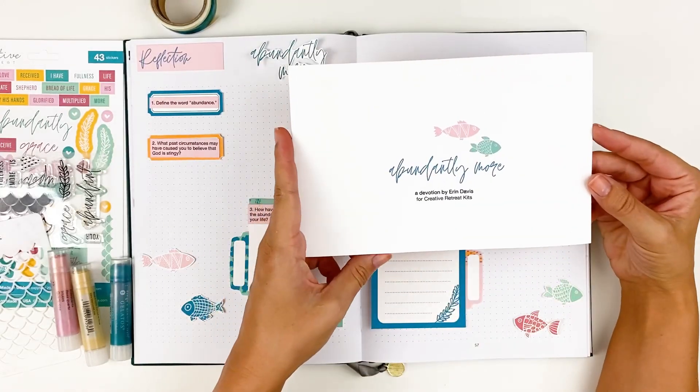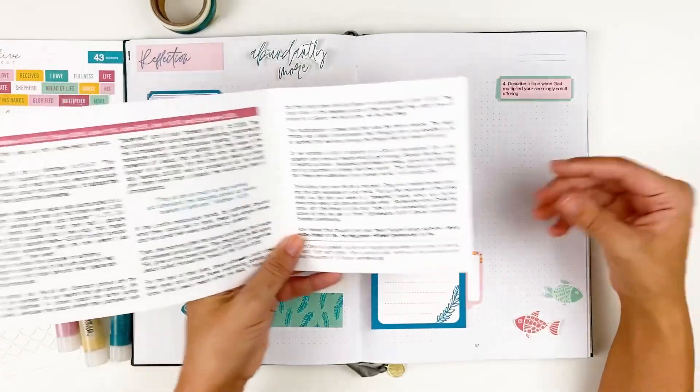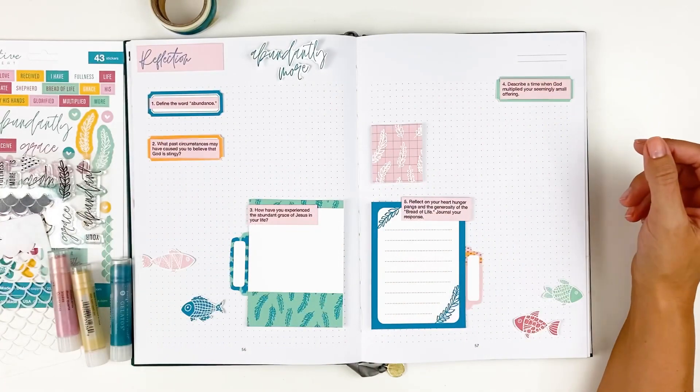Hello everyone, it's Lindsay and today I'm jumping into the newest devotional kit from Creative Retreat Kits. This is Abundantly More. I do have an unboxing over on my channel, so I will link that down below for you guys.